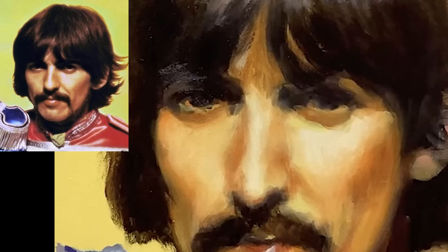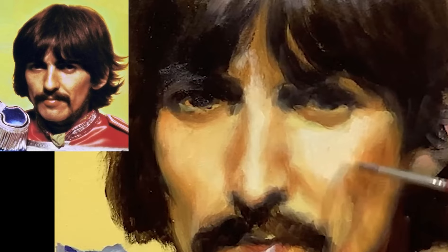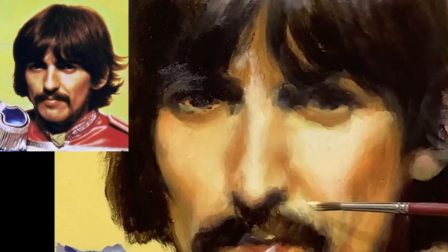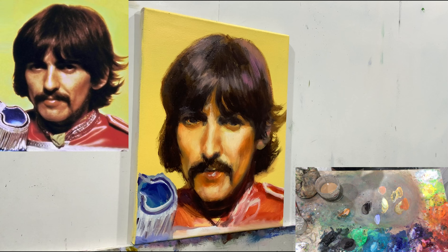I love these closeup views — they're pretty cool. Even for me it's interesting to see the brushwork. I'm not painting with a little tiny brush — I'm pretty much just trying to find the right position without paying too much attention to how clean it is.